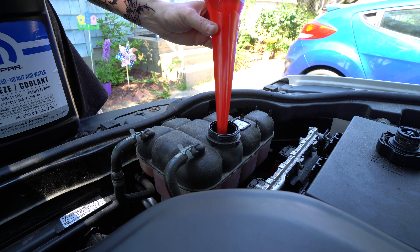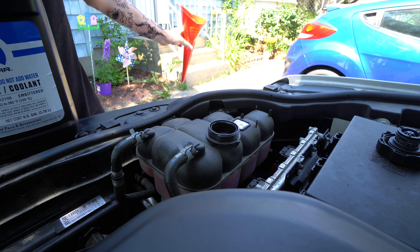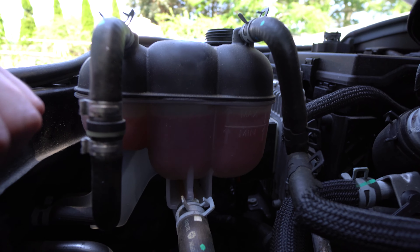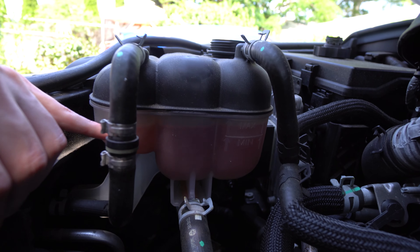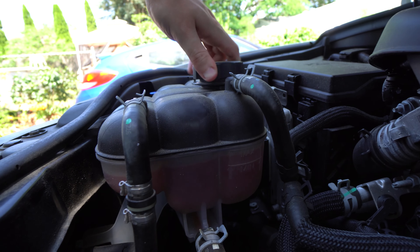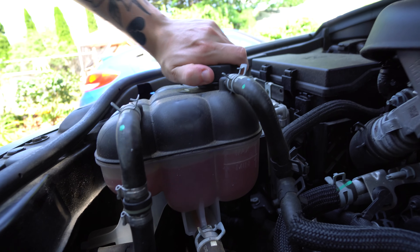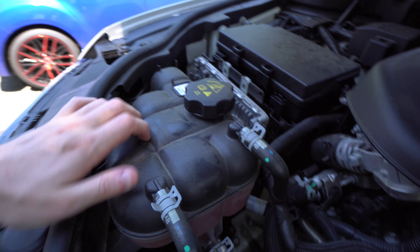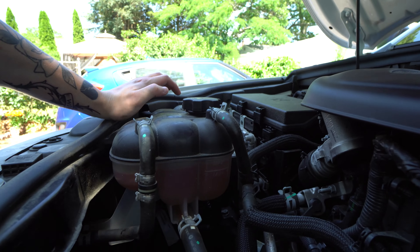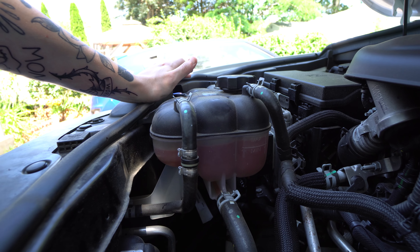So it's not really going to take too much to get there from where I was. I'll show you guys where we're at — we're just a little bit below the max line, but we should be good for a while. Hopefully it doesn't have a leak. Just make sure you put your cap back on and tighten it all the way — it's lined up readable. And you'll see it says OAT Coolant MS-12106. So if you have a 2013 or below, it'll probably say H-OAT or something like that, so just be aware of that and make sure you get the right coolant for your vehicle.